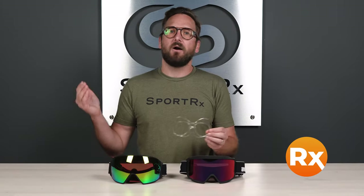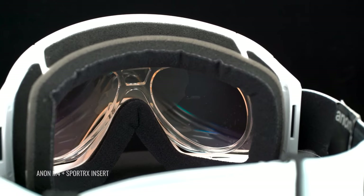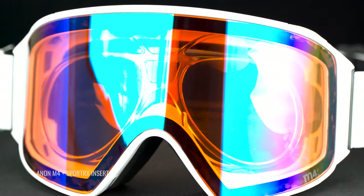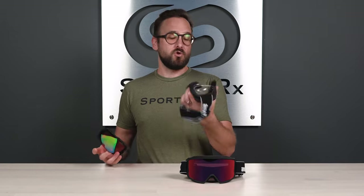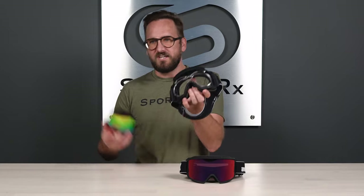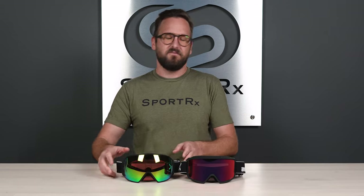Another thing that absolutely must not be missed when talking about the M3 and M4 is that they are very much prescription compatible, thanks to our inserts. Our inserts are very well designed and manufactured by us, and they work extremely well in these styles, because you can actually pop that lens out very easily — as long as you're strong enough to overpower those magnets — and then just pop the insert in. And if you don't mind being nerdy, when you want to take the lens out on the bus or tram, you can still see and just hold that lens separately. Some people like to do that.